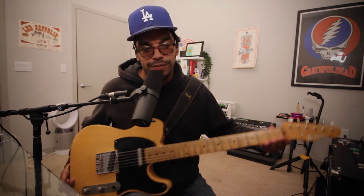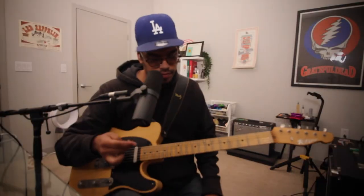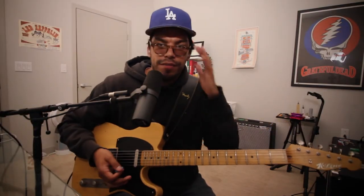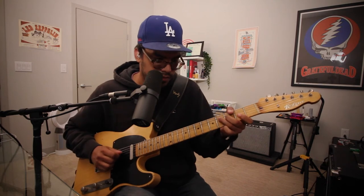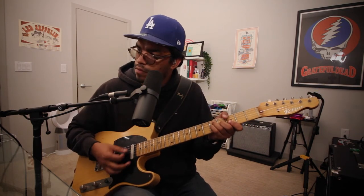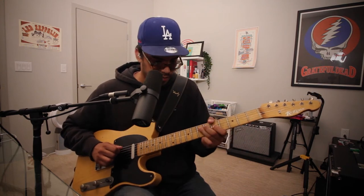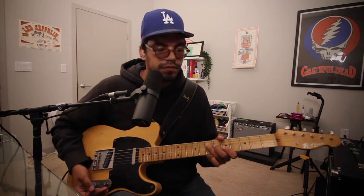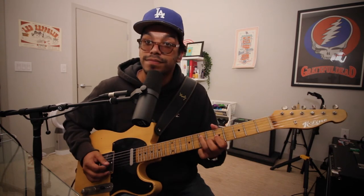Telecaster plugged in. Usual rig — Hartke Deluxe into the aux, and I have a Way Huge Overrated Special on the floor for some overdrive or distortion. Let's check out some tones. Neck pickup — very round, a good amount of low end and high end. Love it. Middle position — you get that very nasal-type sound.